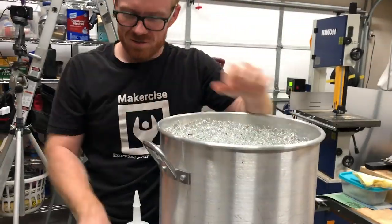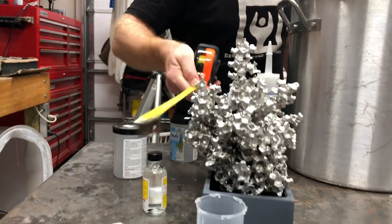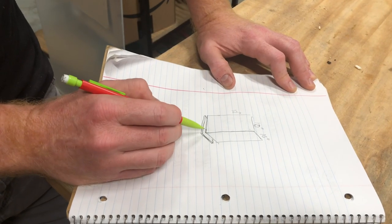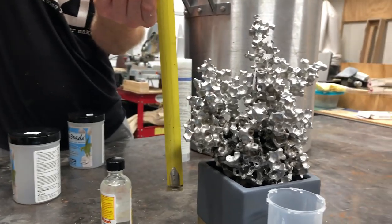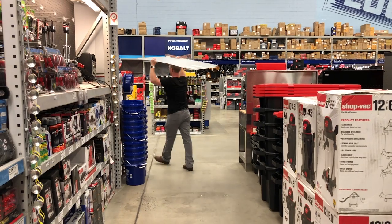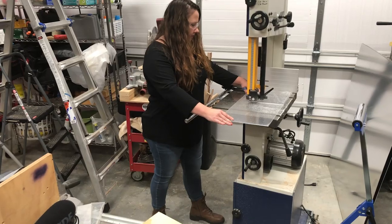The box is about 10 by 10 by 12 inches. We picked up some quarter-inch plexiglass and cut it up on the bandsaw.